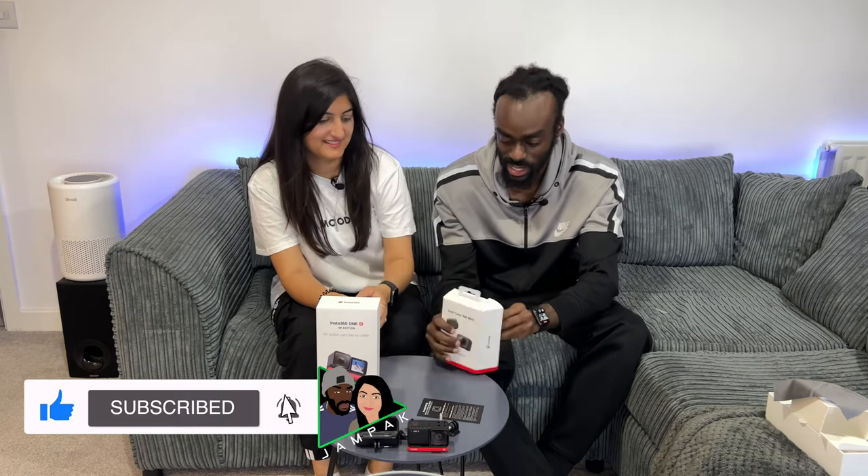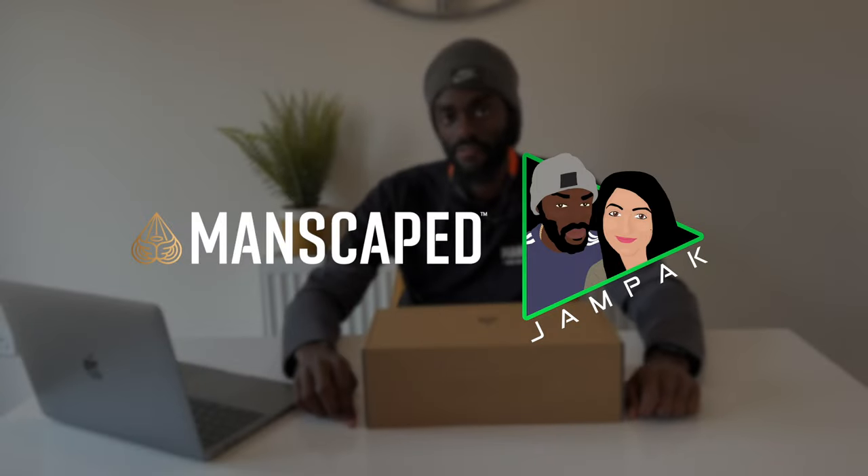That's the unboxing of the Insta360 dual lens mod. Later on we'll show you what both these elements do — the 360 lens and also the regular lens as well.